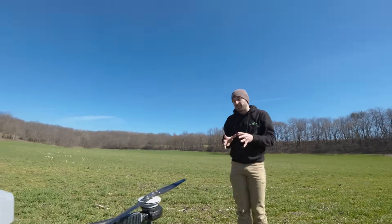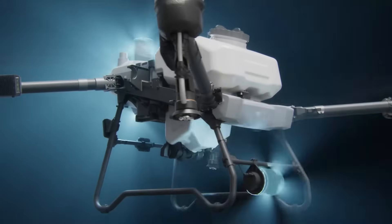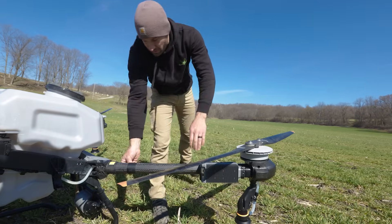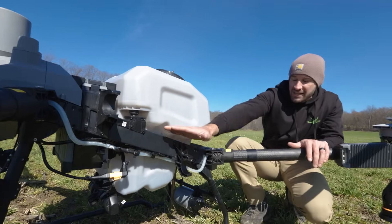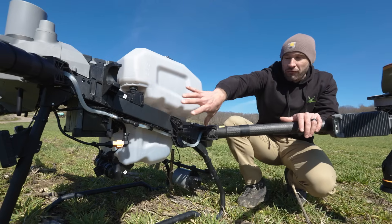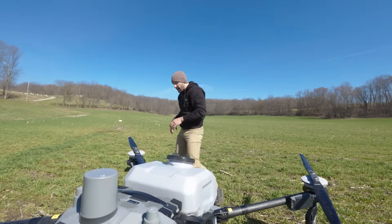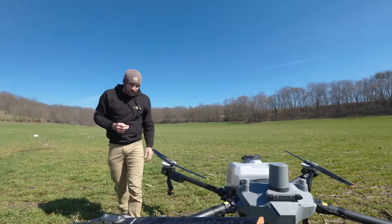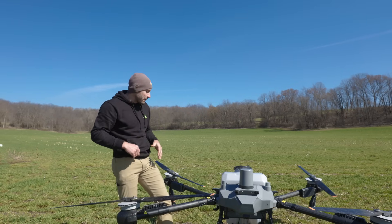I like a lot of things about the T60X. We talked about the radar in the front — you also have a radar in the back, and the arms on the back are the same way. If you look at the shape of the drone itself, it has a steeper angle on the frame. Some specifics: the pumps are bigger, so it's going to be able to pump out a lot of fluid.